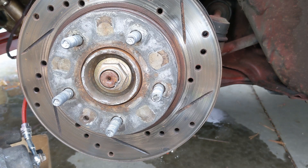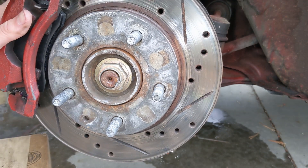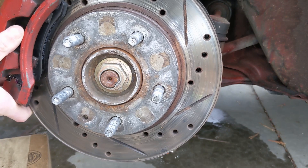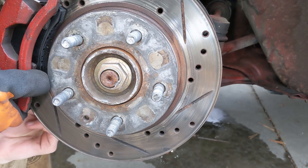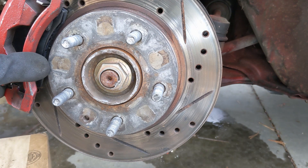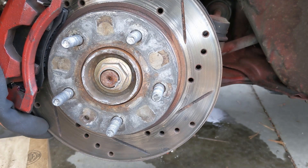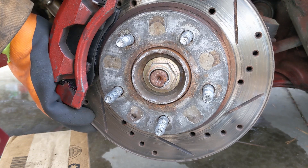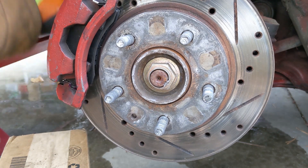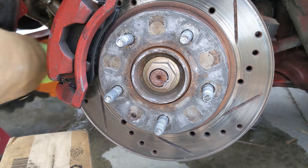Put the caliper back on, bolt in. Then, last but not least, tighten these bracket bolts up real tight. If it doesn't come off, it'll cause a problem. It's tight.